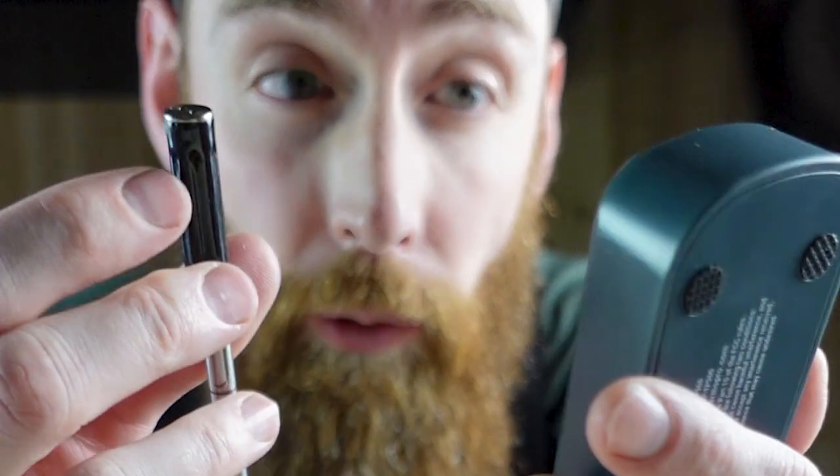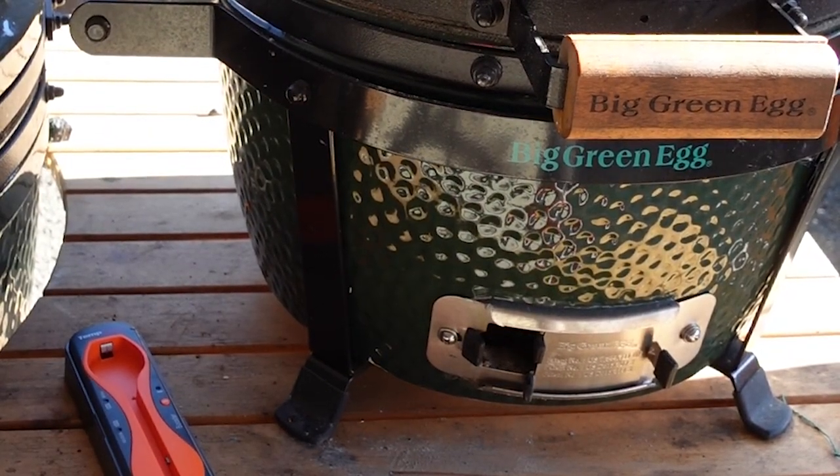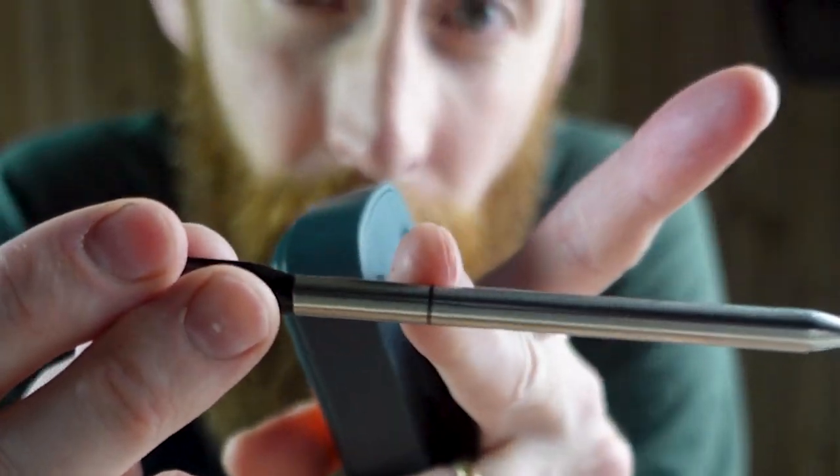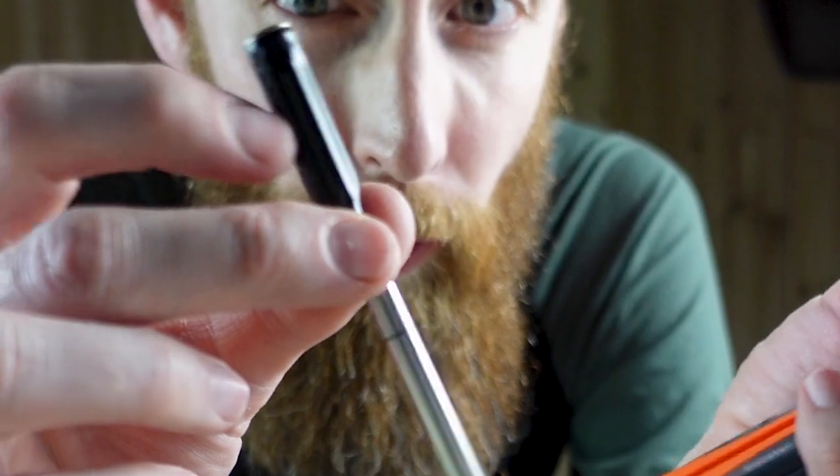This was super easy to set up. I took a picture of a QR code and the app downloaded by itself, syncing up this probe and this 500-foot booster. This sensor has one probe internally on this side of the line and an ambient temperature sensor to tell you what your grill is at.